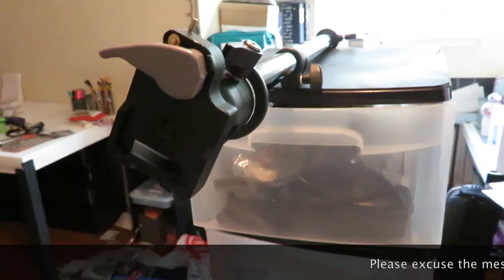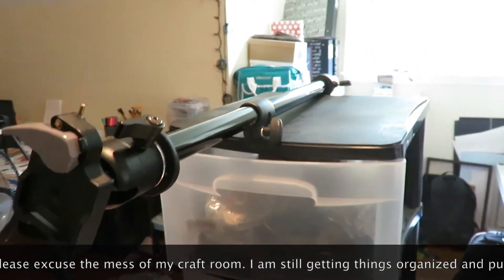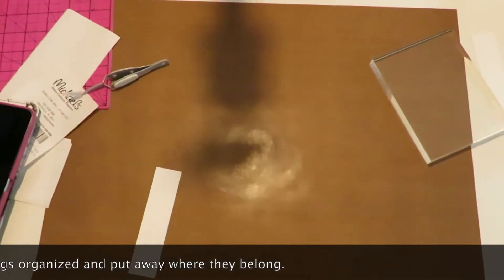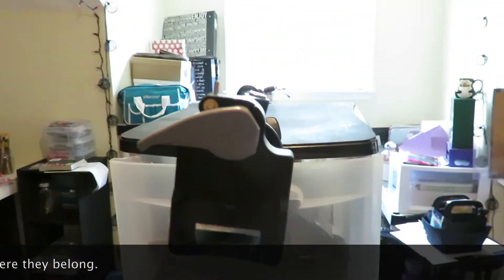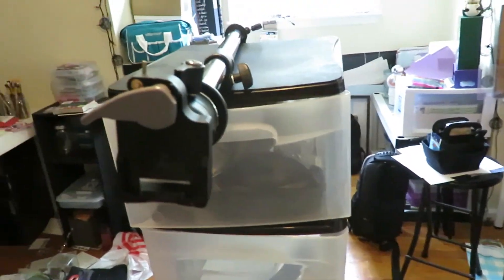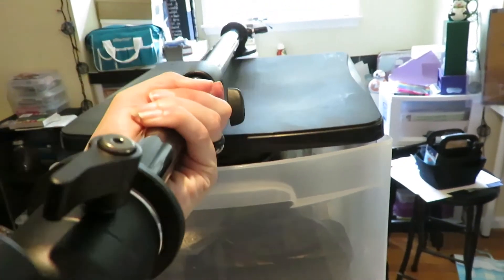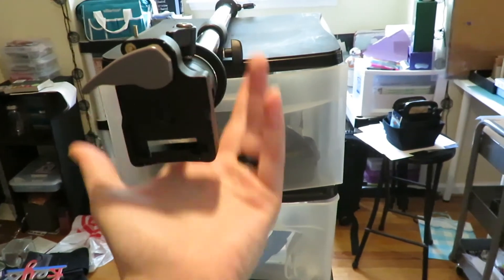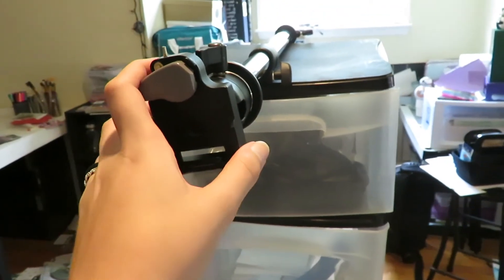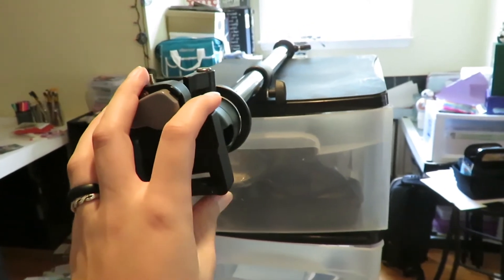Before we get started on the super crafty stamp haul, I wanted to show you something else really quick — my new tripod arm, so I can shoot straight down on my desk instead of at weird angles. Please excuse the jerry-rigged shelf setup. The tripod I usually use isn't strong enough to hold this metal bar, but if it holds my camera so I can film videos for you guys, I'm not complaining. I bought it at bnhphoto.com and I'll put a link below.